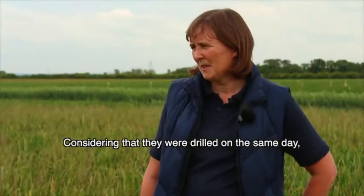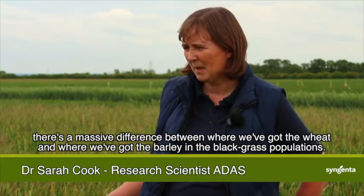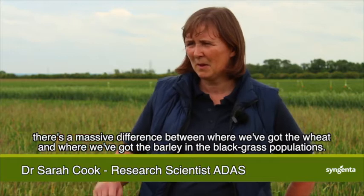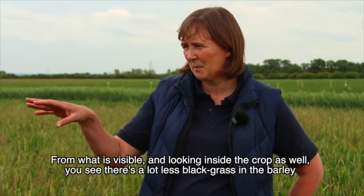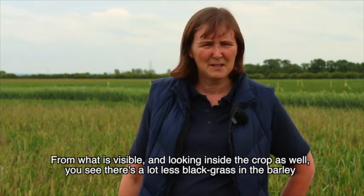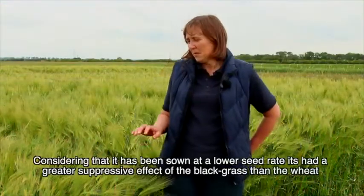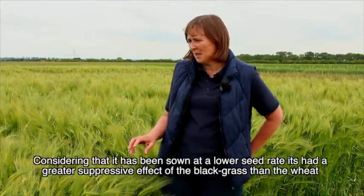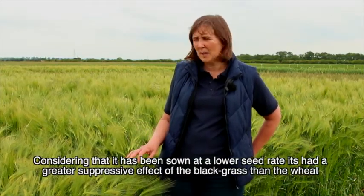Considering that they were drilled on the same day, there's a massive difference between where we've got the wheat and where we've got the barley in the black grass populations. From what is visible and looking inside the crop, you can see there's a lot less black grass in the barley than in the wheat. Considering it's been sown at a lower seed rate, it's had a greater suppressive effect on black grass than the wheat.